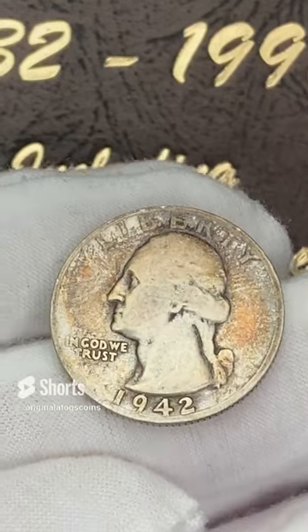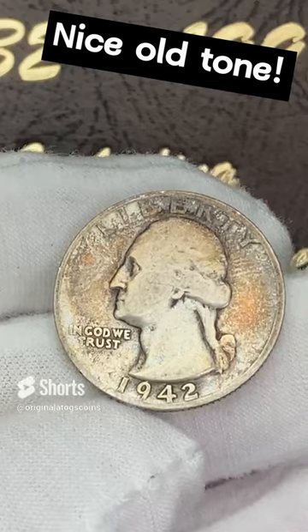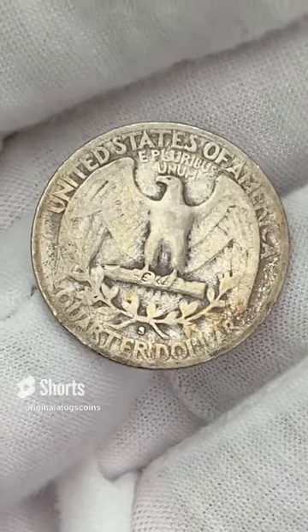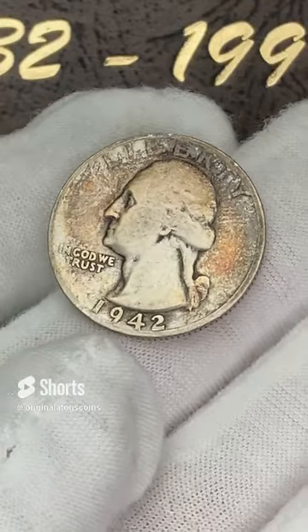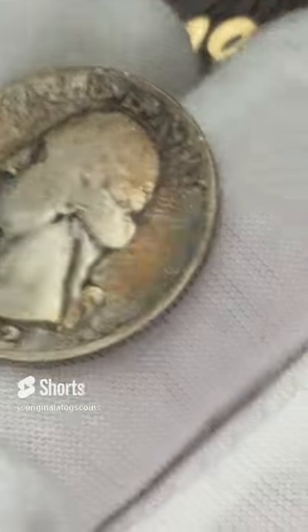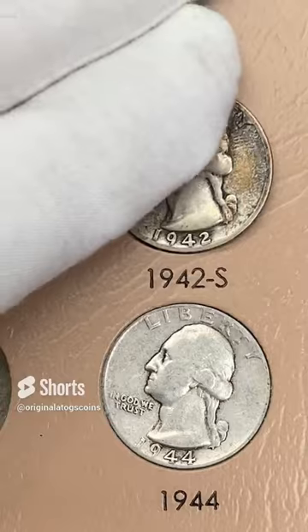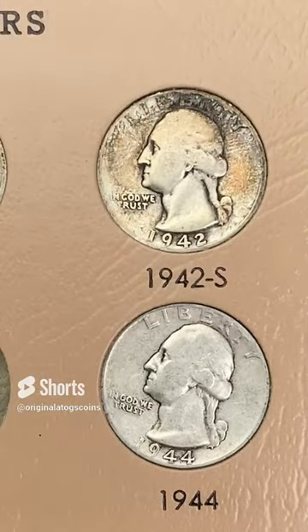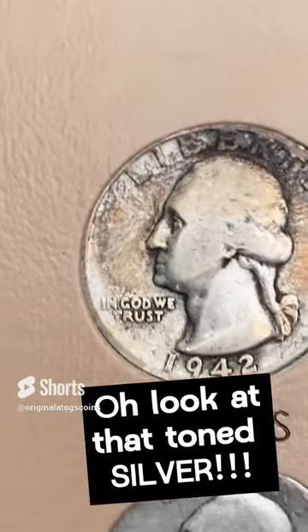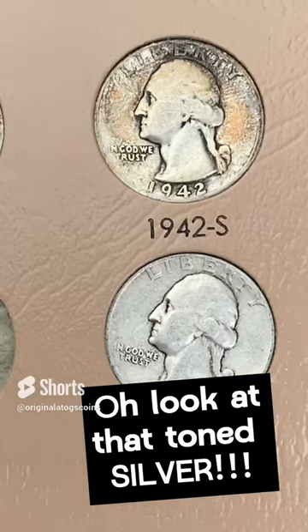Finishing up our album this week with one more spot. We have a 1942 with some pretty nice old album toning on it — this one is a San Francisco. It is worn, but it does have some nice little old tone on it. Original toned skin quarter. Pop that in — it's a really nice 1942 S. A little slick, but some nice tone on that coin.